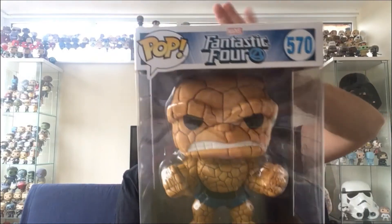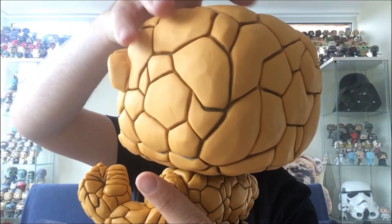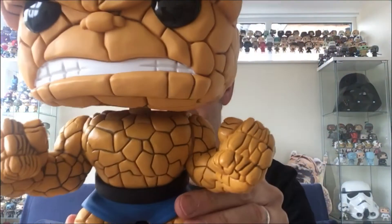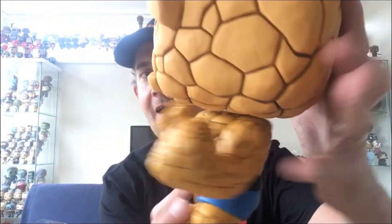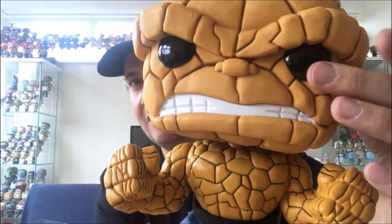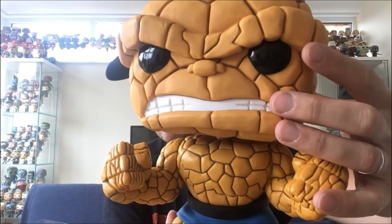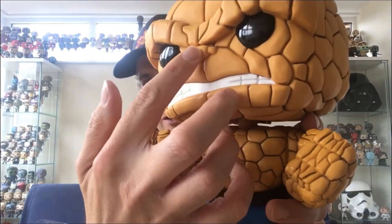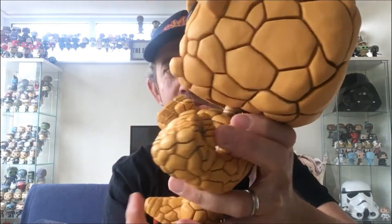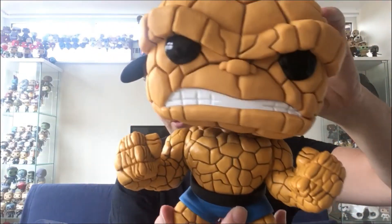Let's get him out of the box and show you. Out of the box, very cool pop — really good detail on the cracks. He's got his blue shorts on, obviously the Fantastic Four suit, angry face, jet black eyes. I've said this before on other pops, but I really like it on the bigger ones where the eyes really pop and shine. There's a little nose there — Marvel bobblehead as well. He's cool, I do like that one.